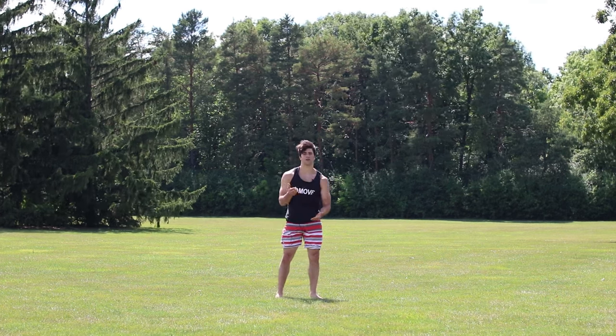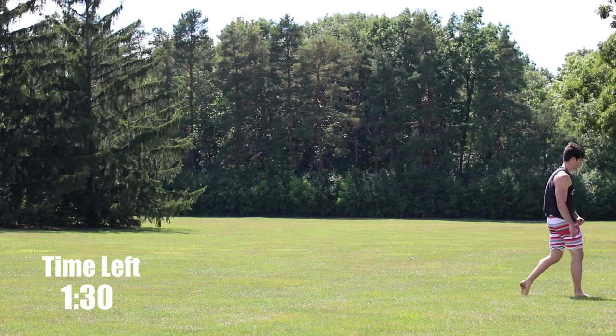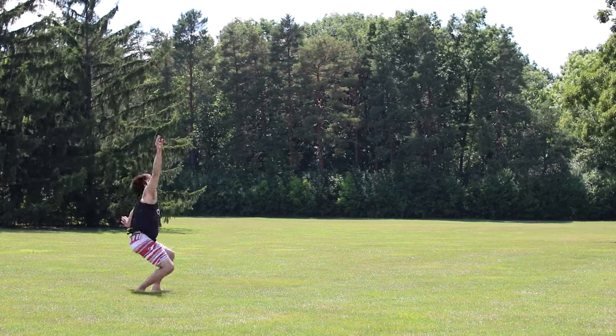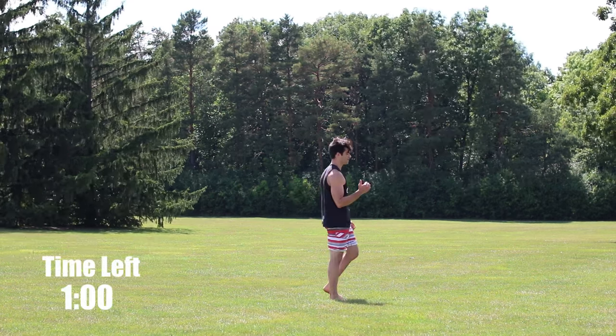Now for the next 30 seconds, all you're going to do is speed it up and get a little bit more hop on your cart — or your roundoff, actually. So you're going to run, run, run, same foot out.